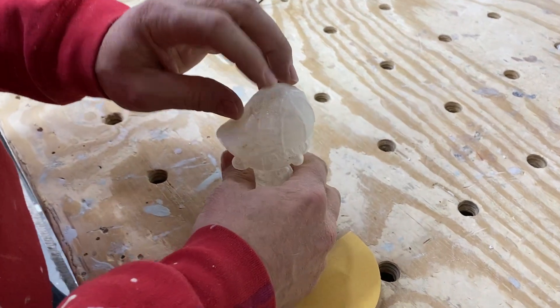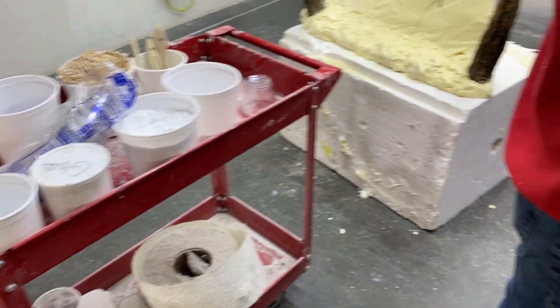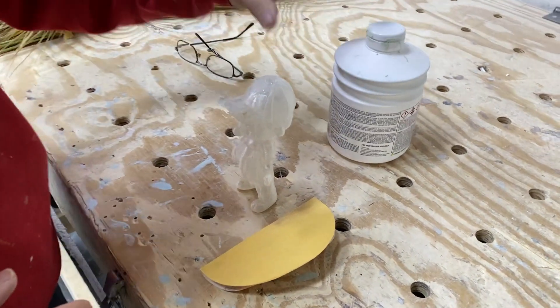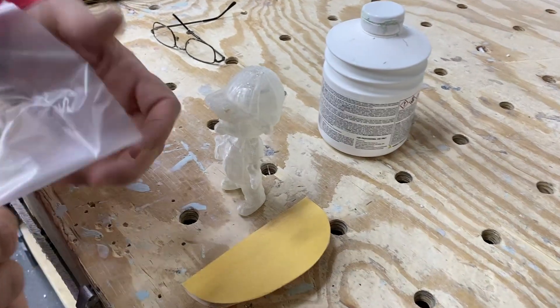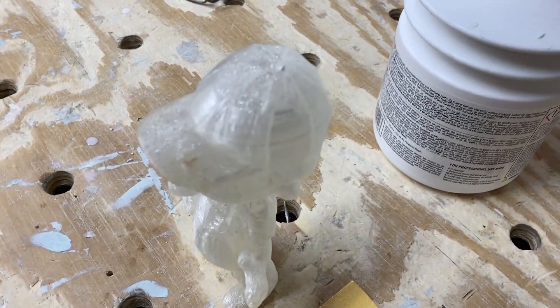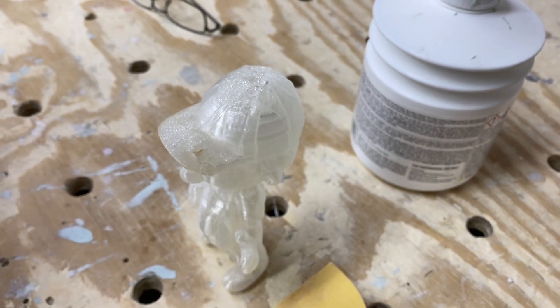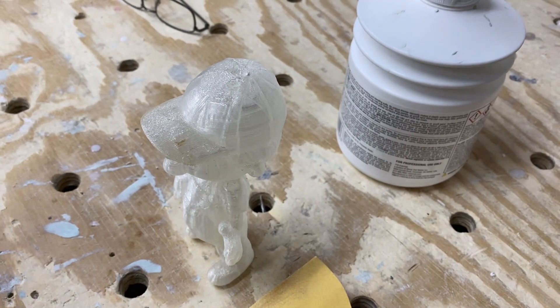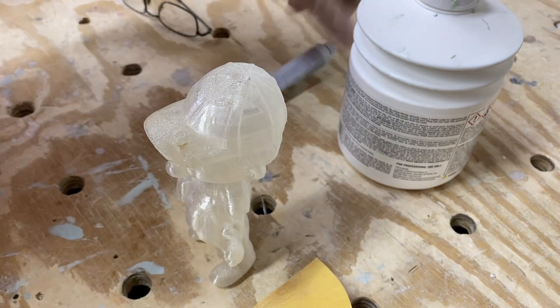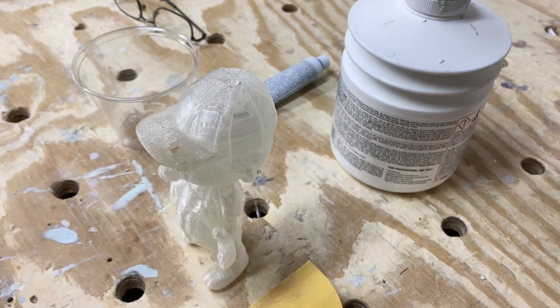Most of the burrs are gone, so I'm going to fill the little hole on top. We have a cart with everything in it, and I'm going to use a glazing putty — it's a polyester-based glazing putty. We don't use polyester-based stuff much, but there are some pre-mixed products that work really well for certain things. We don't use a lot of polyester because we don't like how bad it is for the environment, but in this case it's actually one of the better products we've found for filling holes in 3D prints.